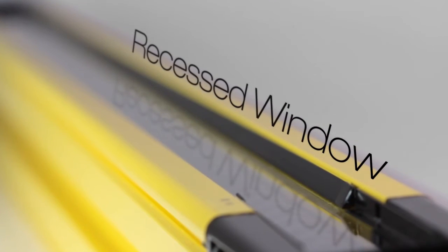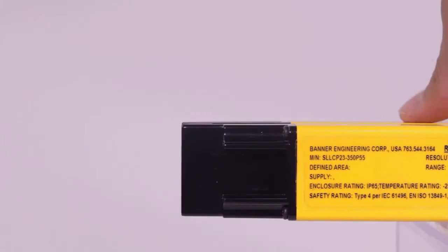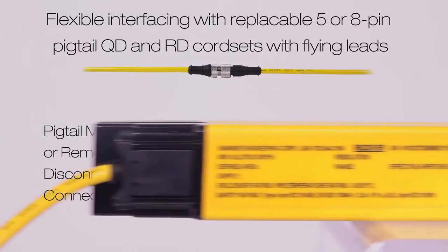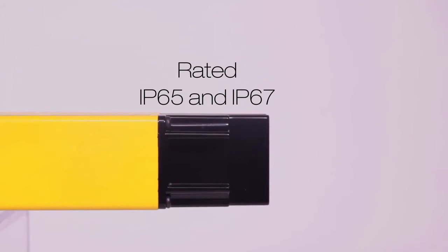The narrow window is recessed 5mm to avoid damage from impact. With metal end caps, thick aluminum housing, and pigtail M12QD or removable disconnect cord sets, the EZScreen LS provides industry-leading durability. The EZScreen LS is also rated IP65 and IP67 for use in harsh conditions.